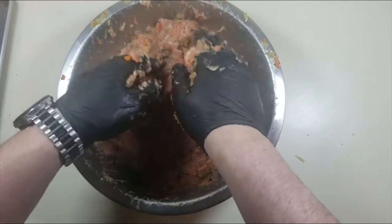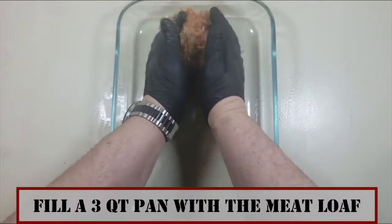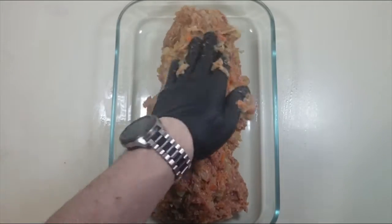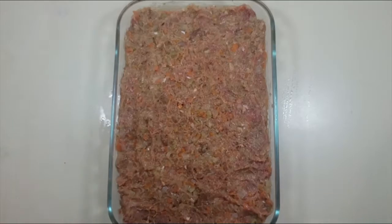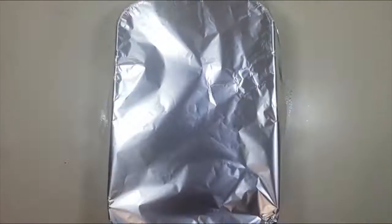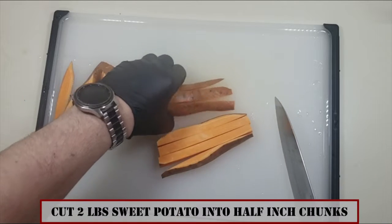It wasn't terrible, but I would suggest using a food processor or blender to make your breadcrumbs to avoid this. Then take the loaf mixture, add it to a three-quart baking dish — not in a loaf form; pat it all out like it was a cake — cover with foil, and bake at 350 degrees Fahrenheit for one hour, or until an internal temperature of 155 degrees is reached.